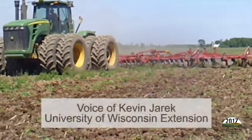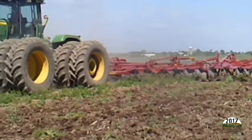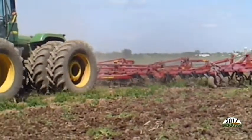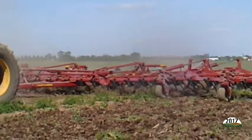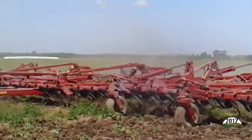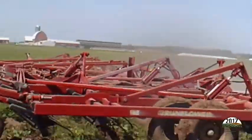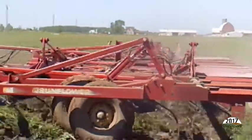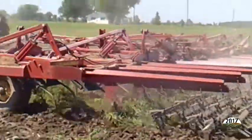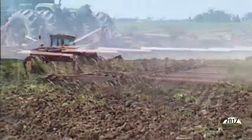Today we want to talk about the importance of between-field tillage and planting equipment cleanup. Farmers will schedule time to maintain tractors and equipment before heading to the field. However, it's important to note that once there, these units can often accumulate plant and soil material that we do not want to have transported from one field to another.